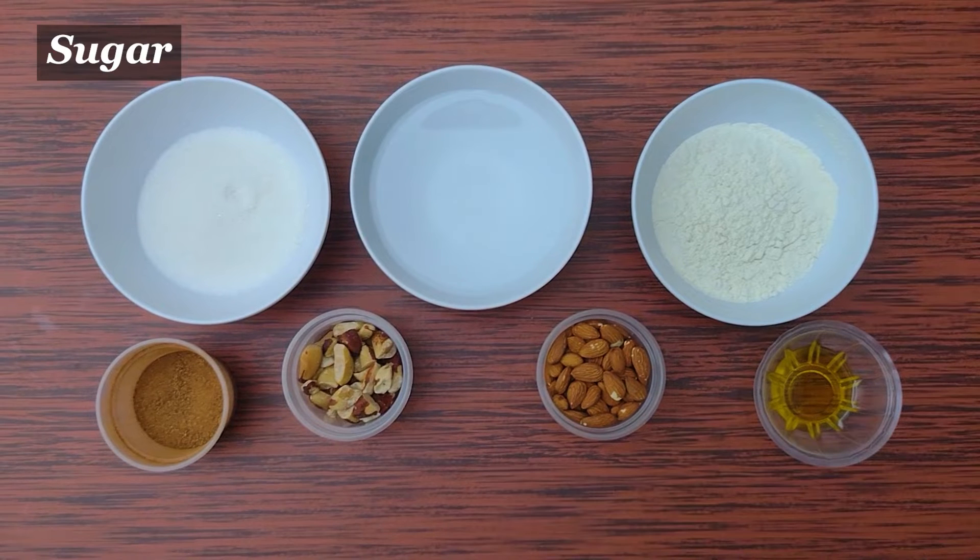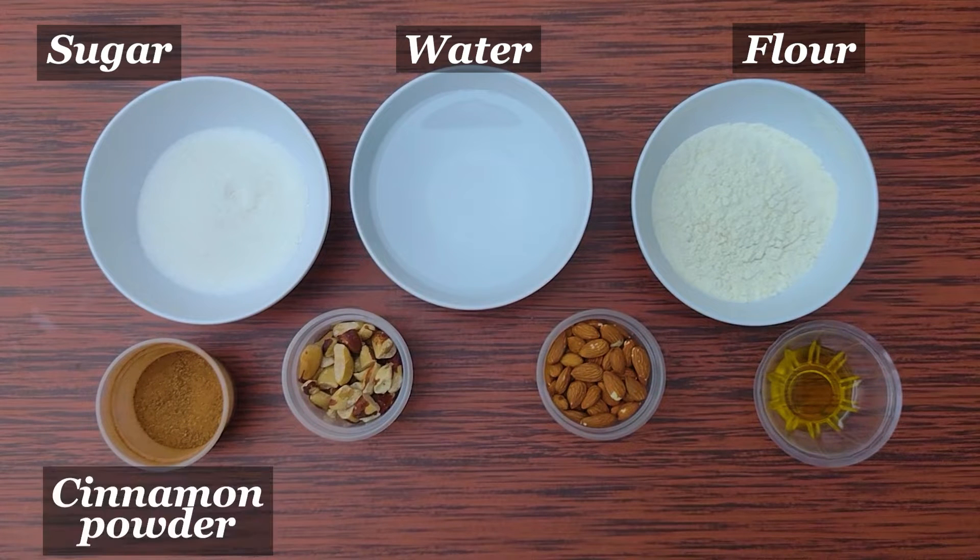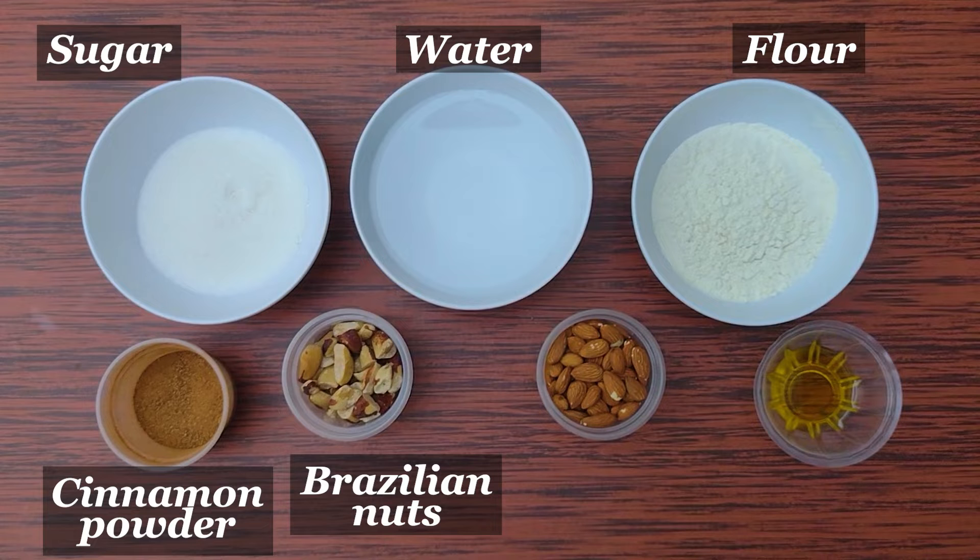Ingredients: sugar, water, flour, cinnamon powder, Brazilian nuts, almonds, and olive oil.